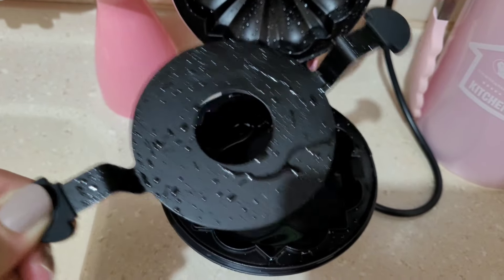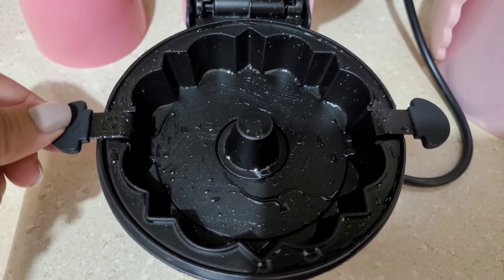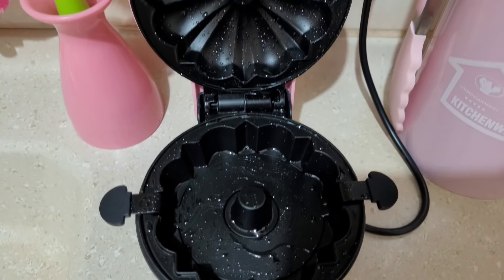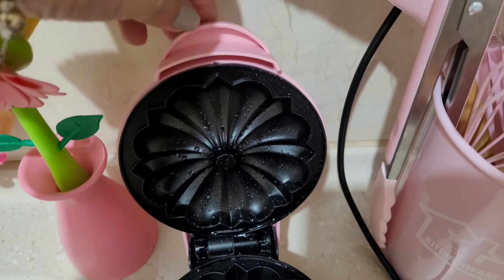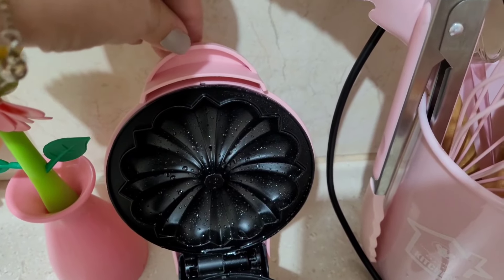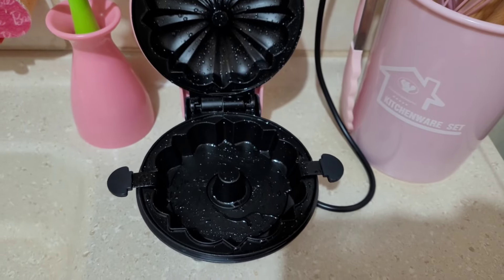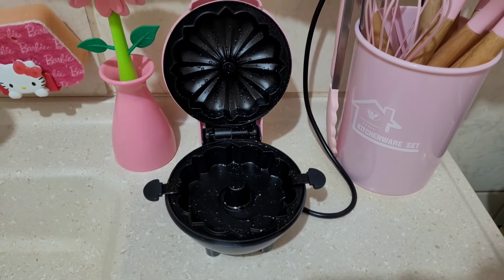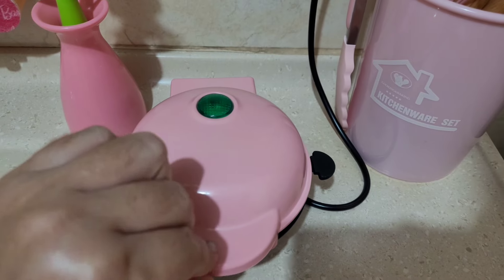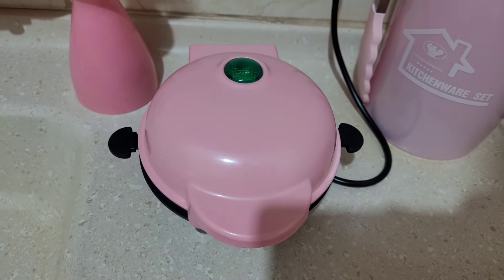Vou deixar agora fazendo a cura. Acho que vou deixar uns dois minutos. E depois já começo a fazer o bolo. Eu percebi que ela fica um minuto ligada, depois ela desliga, depois ela liga de novo. Tô tentando entender como é que ela funciona, porque asso o bolo assim rapidinho. Tudo bem que é uma pequena quantidade. Mas deixa eu mostrar pra vocês uma diquinha que eu aprendi esses dias e quero compartilhar.